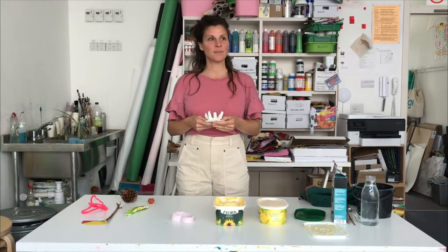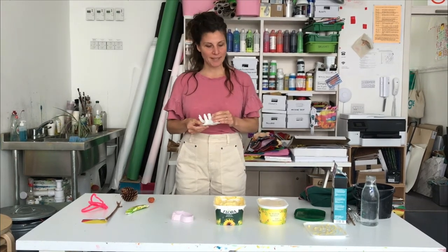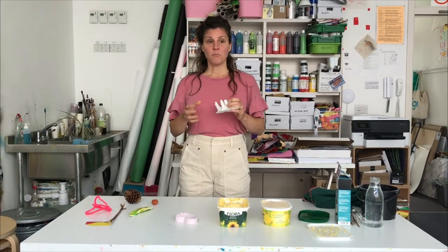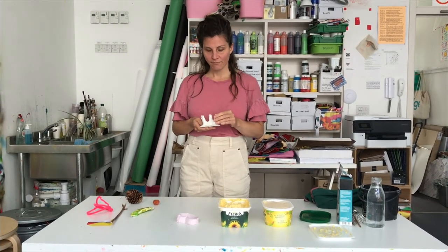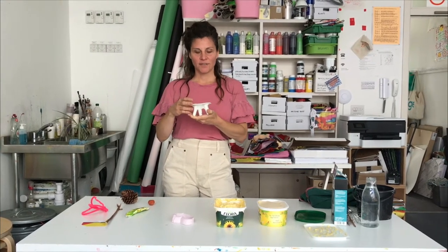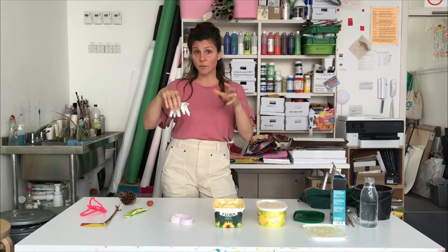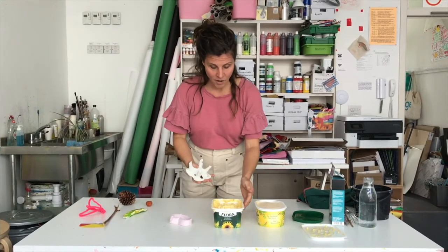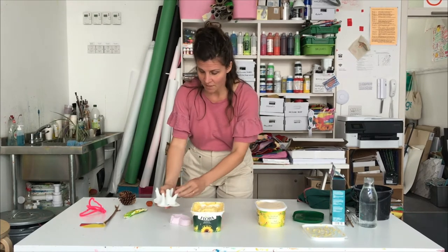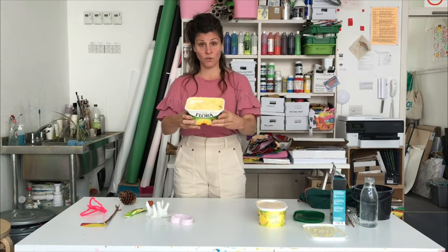So that might sound a little bit surprising, I know, because margarine is usually something you eat on your toast in the morning, but you can actually use margarine to make molds. So a mold is something that is like a negative shape, basically a hole that you then fill with something hard. So the margarine top is like the container - this one is a margarine top I've used.